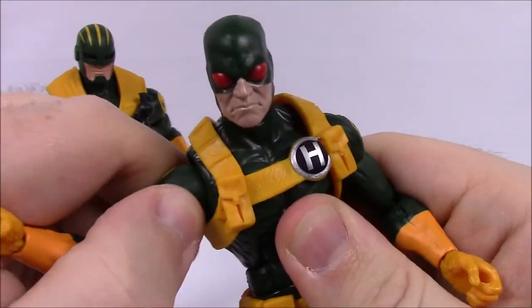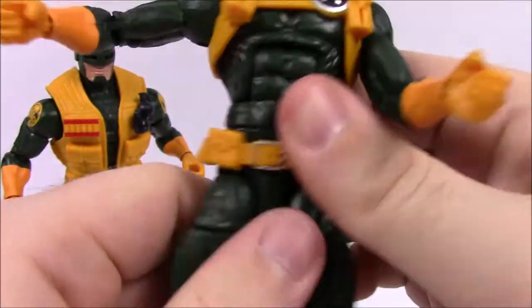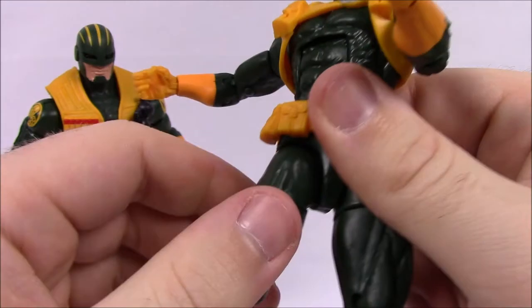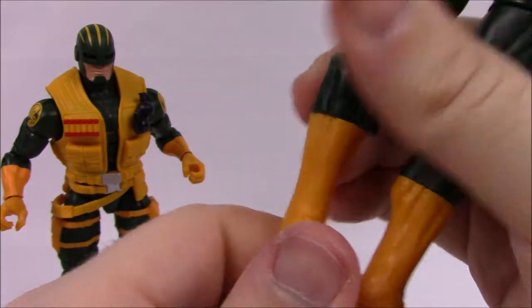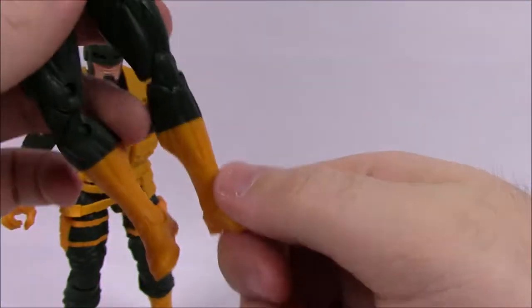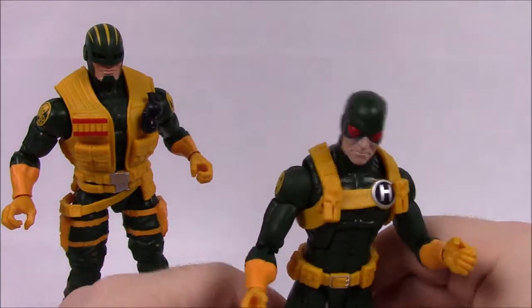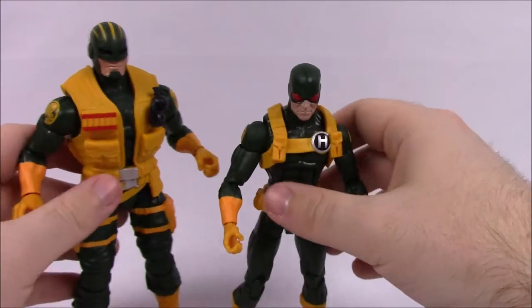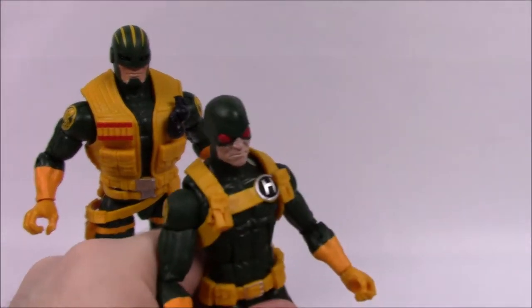For articulation, the head can nod and turn side to side. He has an ab crunch, shoulder joints that move up and down and twist, bicep cut, double elbow, wrist, waist twist, hip joint, thigh twist, double knee, shin twist, and ankle rockers. The Enforcer has the exact same articulation setup — nothing different between them except size.